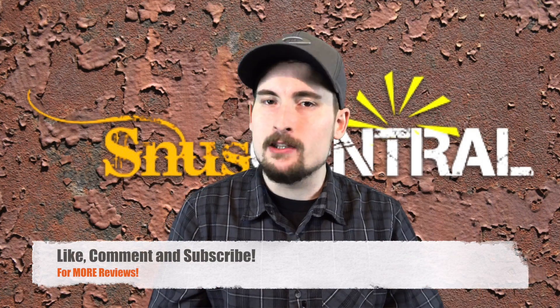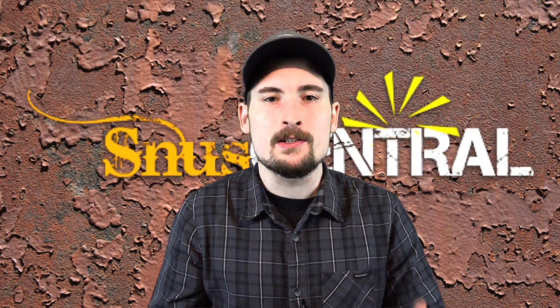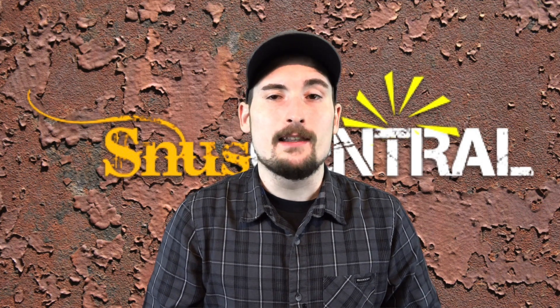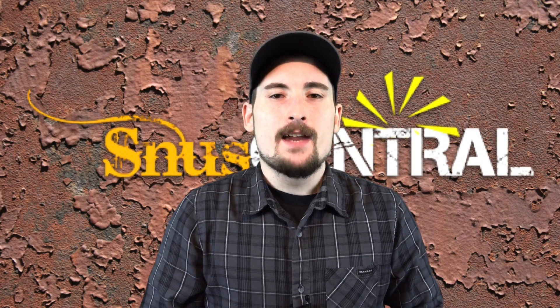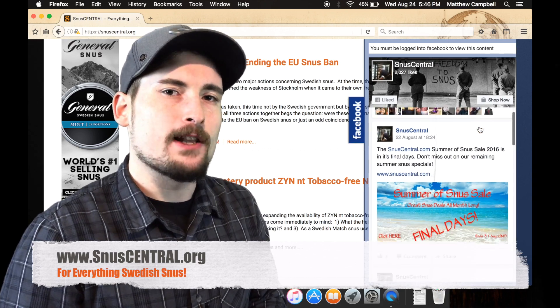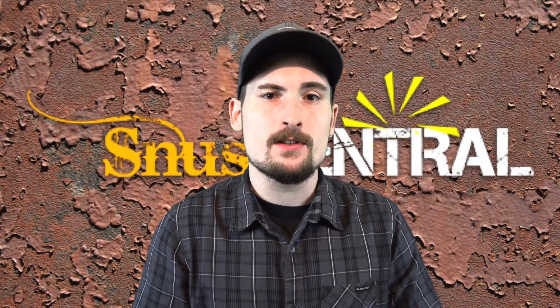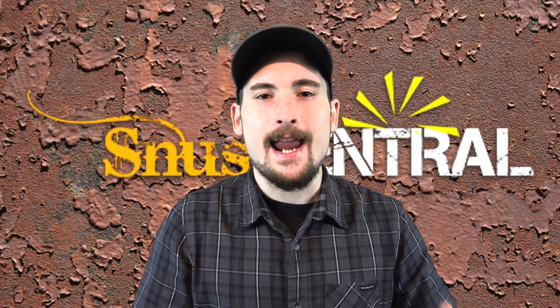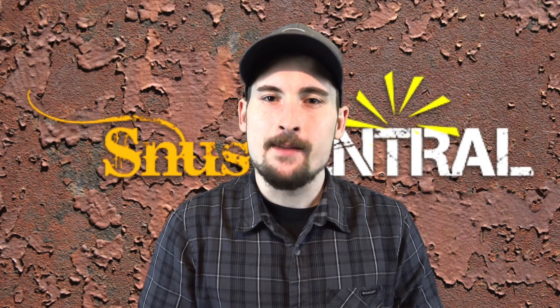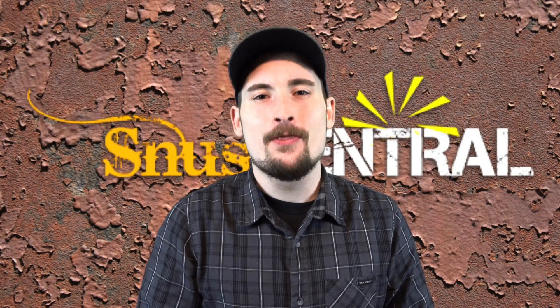If you enjoyed this video, please subscribe to the channel, give it a thumbs up, share it, and drop some comments below — I love talking quality Swedish snus with you guys. Thank you to all the new subscribers that just joined. There's going to be a lot more snus reviews coming up, including an unboxing, so stay tuned. To stay connected in the world of Swedish snus, head over to snoozecentral.org for the latest articles. Check out our Facebook and Instagram pages for quick hits throughout the day. Until next time — enjoy good snus, see you on the next one!